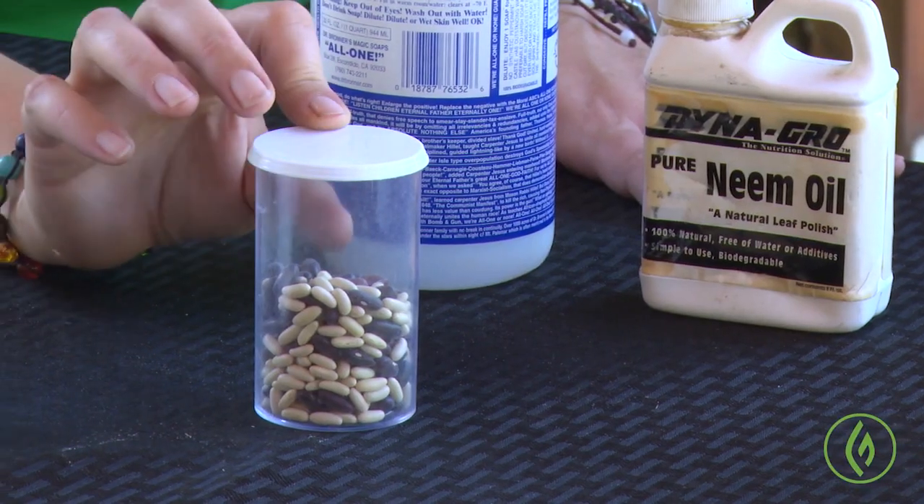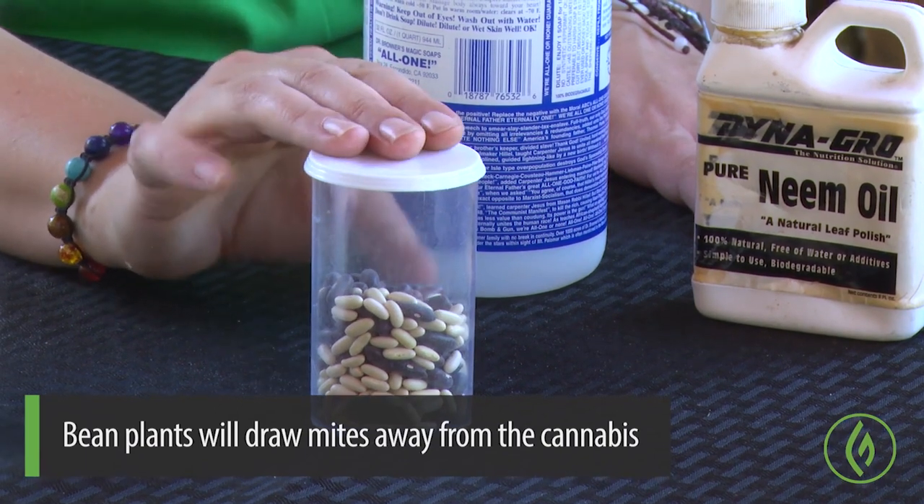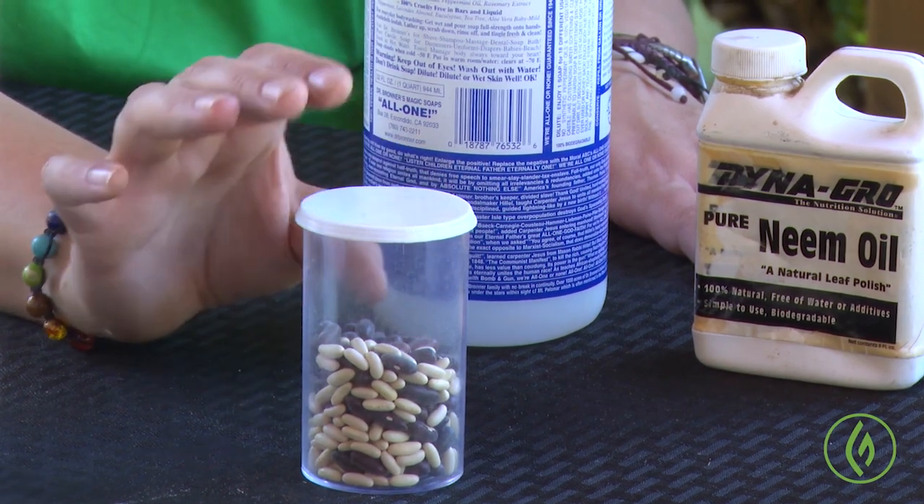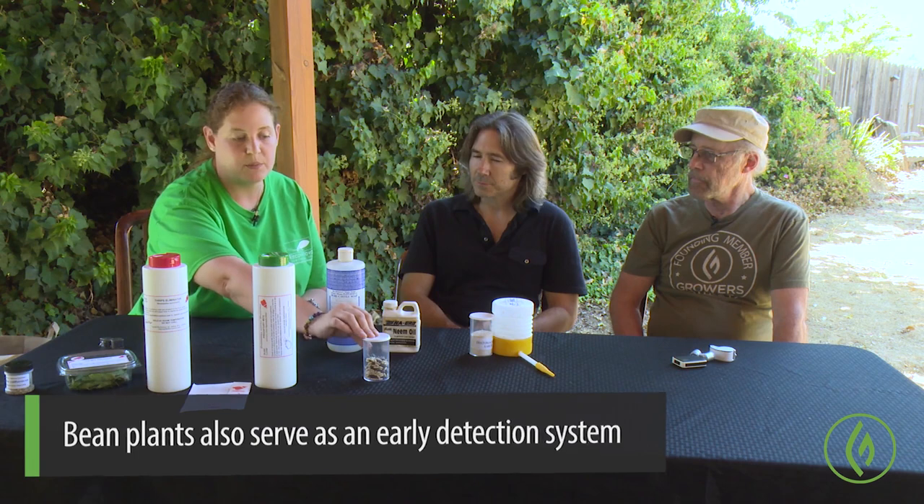If we're in the unfortunate situation where we do recognize an infestation, we do have some options. First and foremost, along with monitoring and cultural practices, we want everybody to plant bean plants — green beans, bush beans, pole beans — and eggplants specifically amongst marijuana crops. These will pull a lot of sucking pests out of the grow and show you symptoms long before you'll see it on your market crop. Having an early detection system like a bean plant or eggplant is imperative to a grow operation.